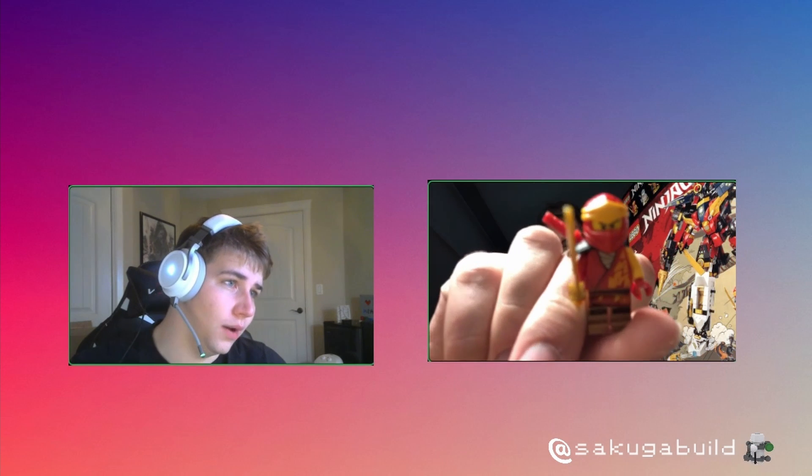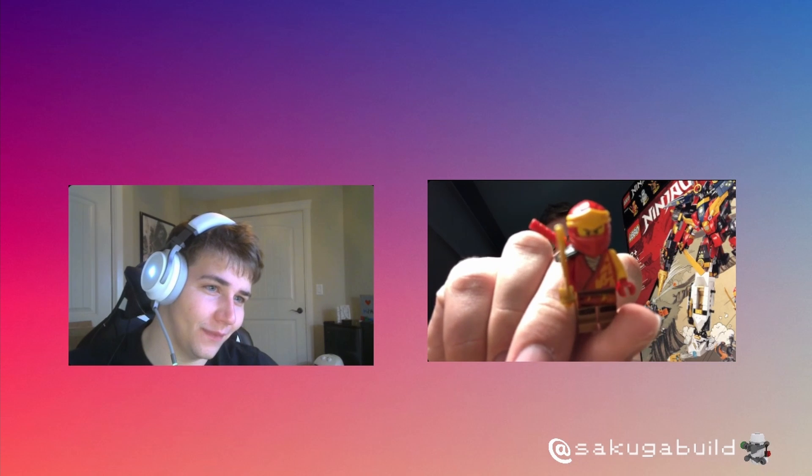I'll start — this is probably the most boring pick I have ever done on this show. It's Kai in his Ninjago Core outfit. It's the only minifig I've seen all week. I've just started building this set, which is actually really dope, and this is the only minifig I've built so far. I've never been a big Kai guy — I'm more of a Nia fan.